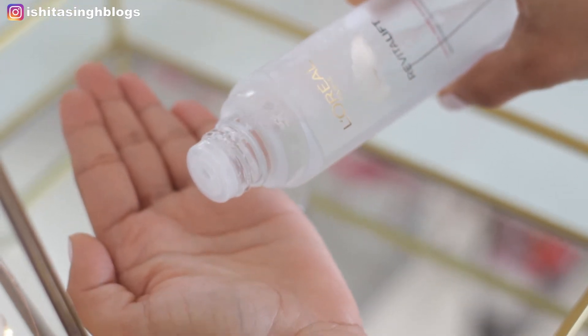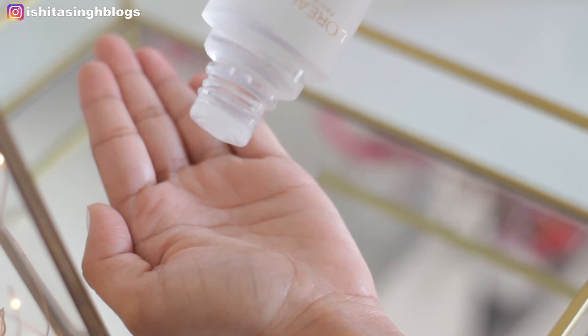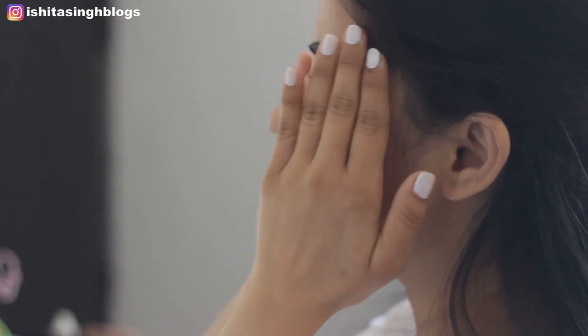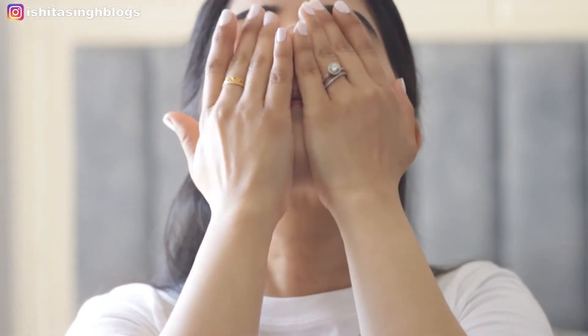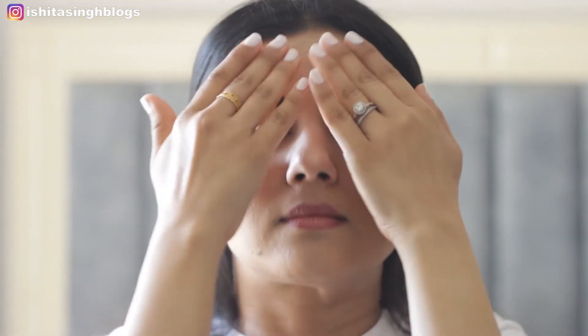Now let's go through the steps on how to apply this on your face. Right after you wash your face with a cleanser, pour three to four drops on your palm. Spread it between your palms without rubbing it too much. Then gently tap it on your forehead, then your cheeks, and finish with your chin. Do not use any cotton to apply this — use your fingertips.